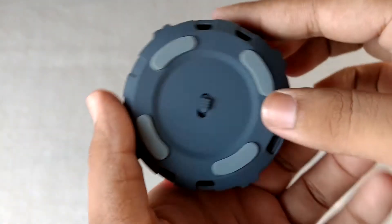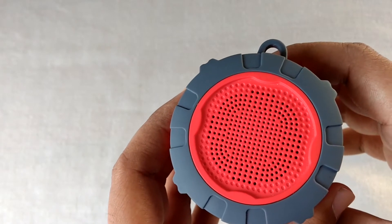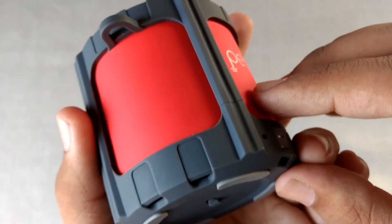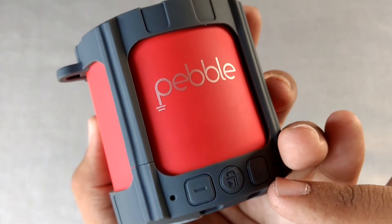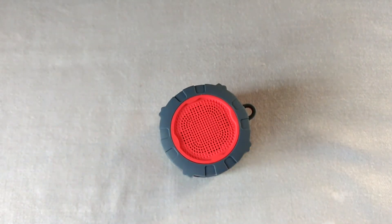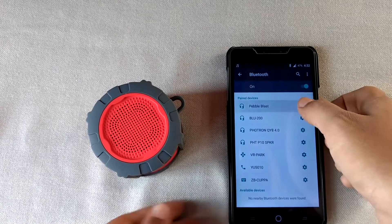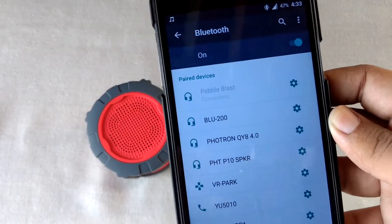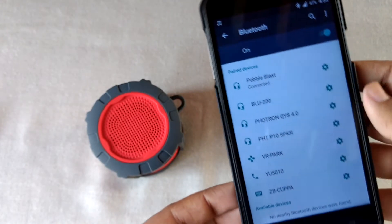Let me show you how it turns on. The Bluetooth device is ready to pair — that's the blue LED glowing. I have already paired it with my mobile. Pebble Blast — the Bluetooth device is connected successfully.